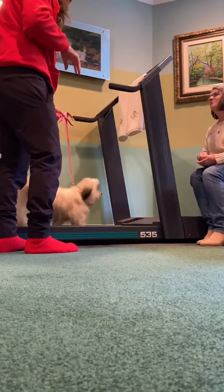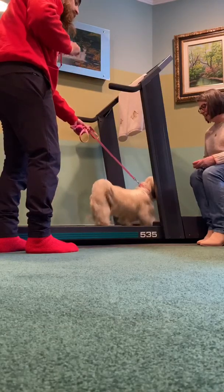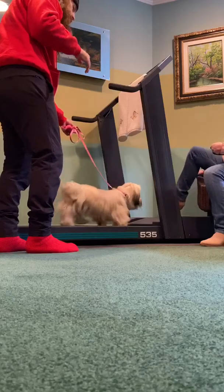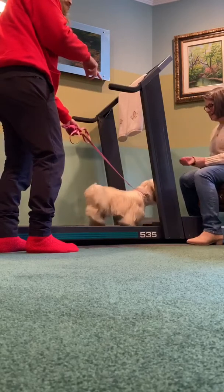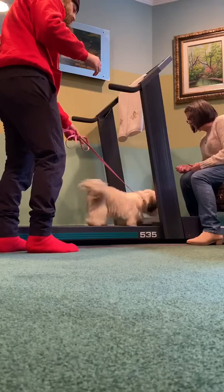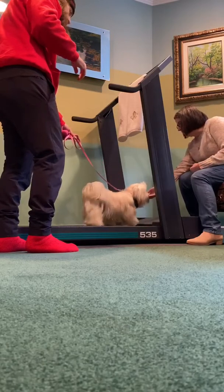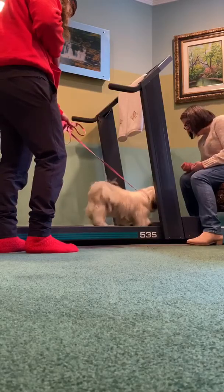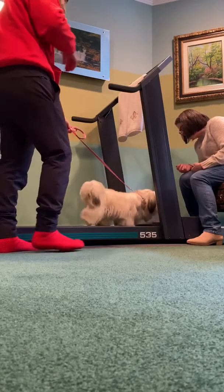The person in front should never pet her while she's on the treadmill — no one should, actually. You can give her a treat, but if you pet her she'll stop walking for half a second and you'll have to coax her back. You see how she just wants to come to you — the person in front — and that's the secret.